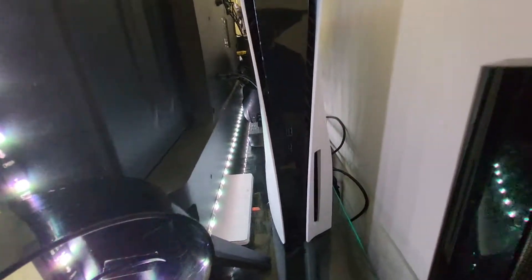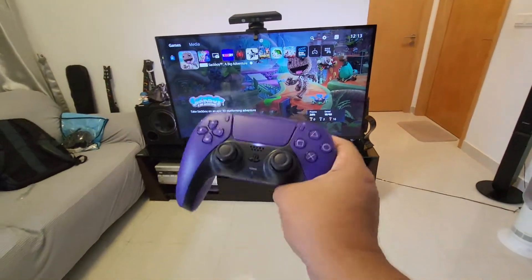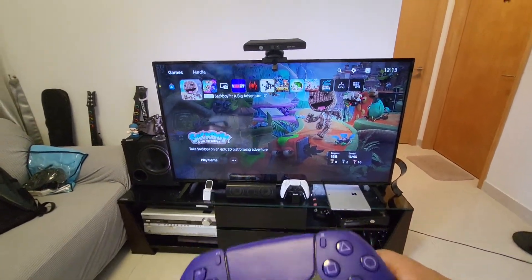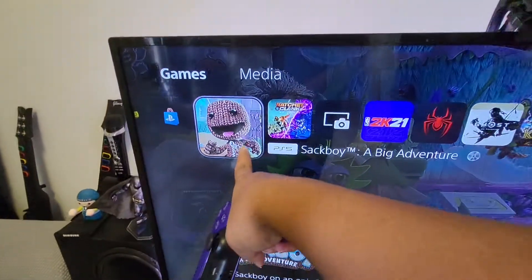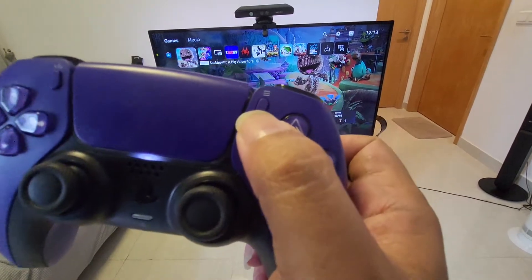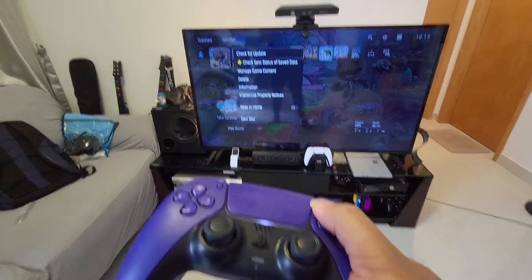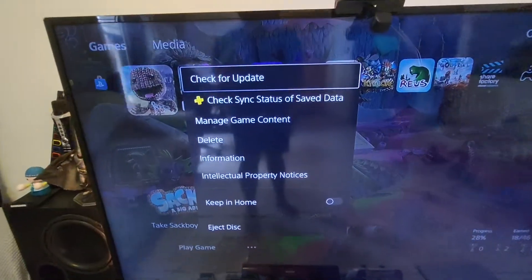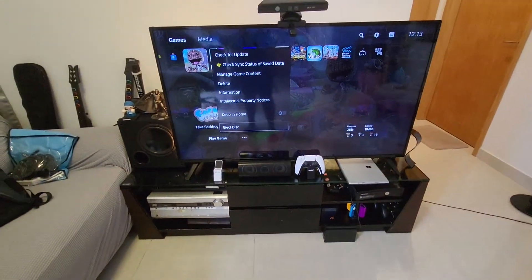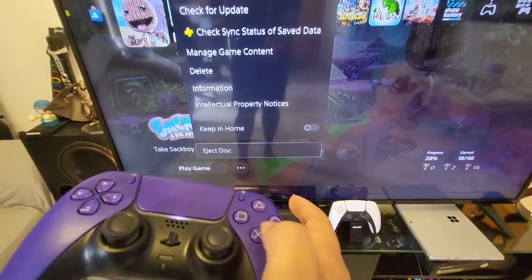The other way to eject is by using the controller. In order to eject, just make sure you go to the game itself — in my case, this one, the Sackboy. All you need to do is press the triple stripes button. Then, as you can see, there's an eject option at the last part. Just go all the way down and press X to eject.